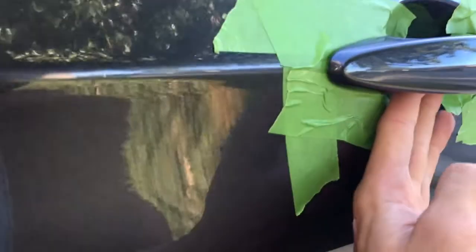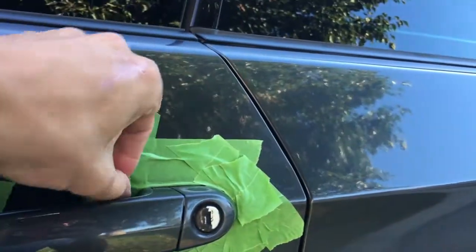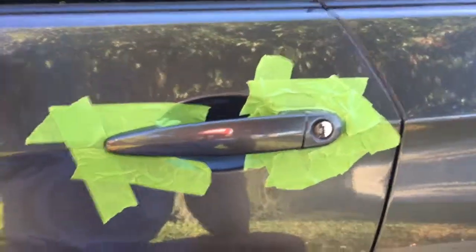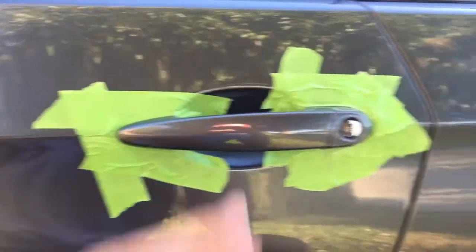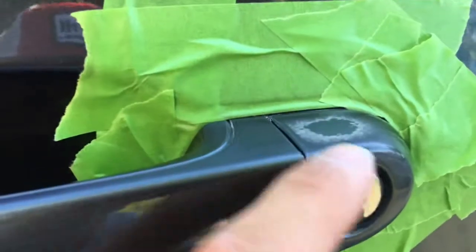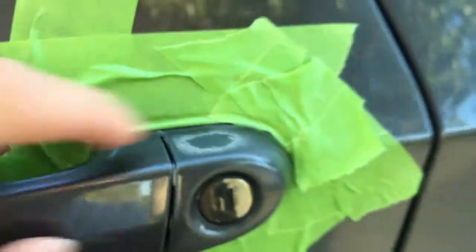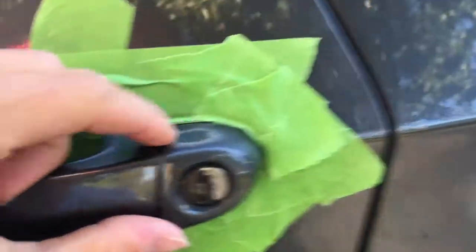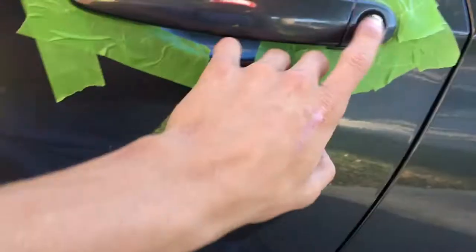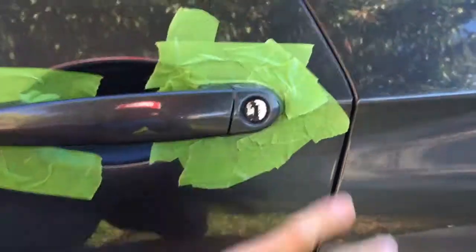I tucked the tape underneath the handle, as you guys saw in the time lapse. I'm going to be putting some plastic bags all around to prevent overspray, and I'm going to paint it outside so that the spray paint blows behind me. I'm going to end up sanding this down with some really light wet sandpaper. This is where people press their fingers to open the door. This car has 120,000 miles on it so it's a little worn down, but I'm going to clean this with some brake cleaner and sand it, and then we'll get ready to paint.